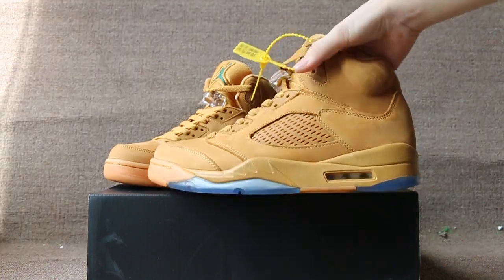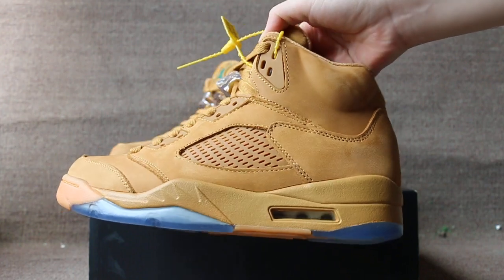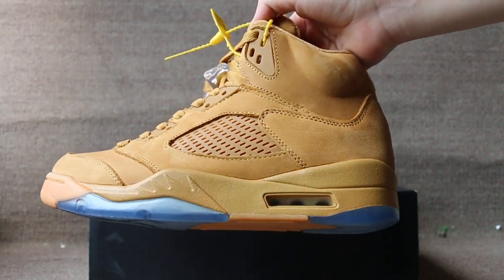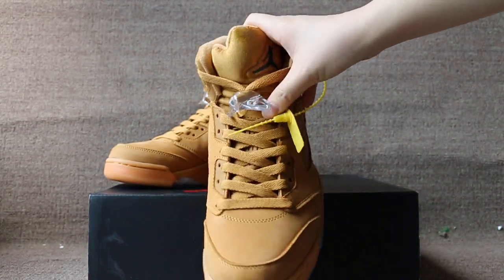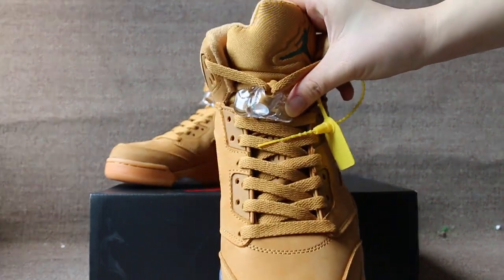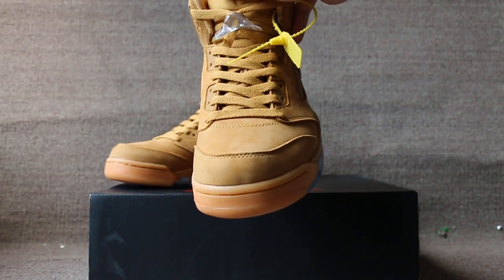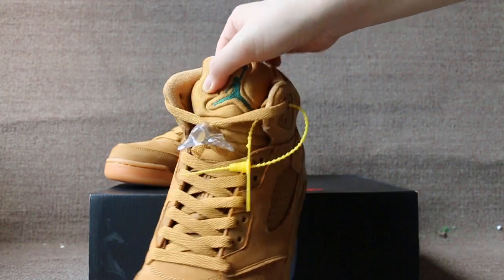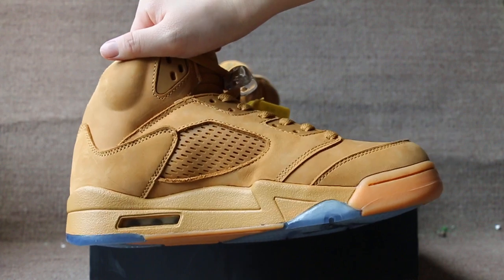Check the side, the front lace lock, the top box of the shoes with the logo of Jumpman, and check the other side.